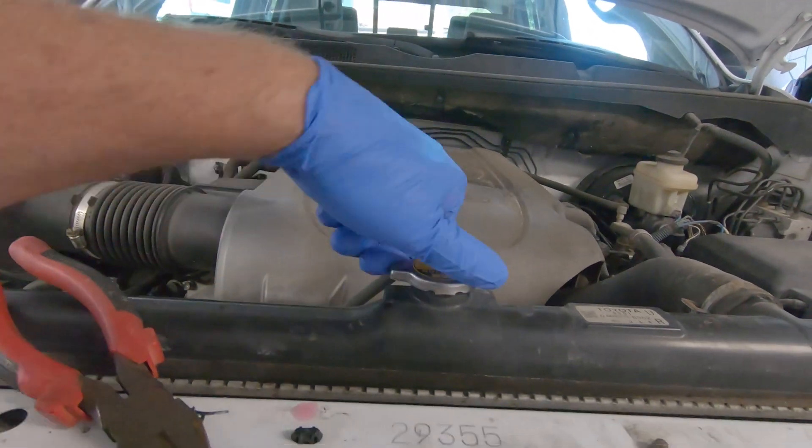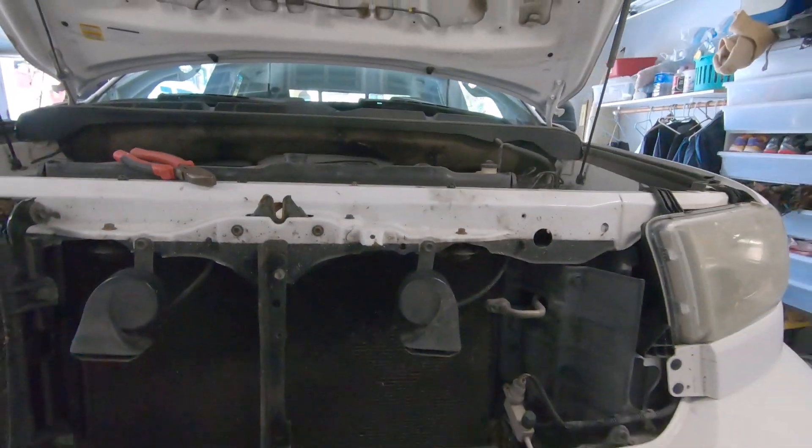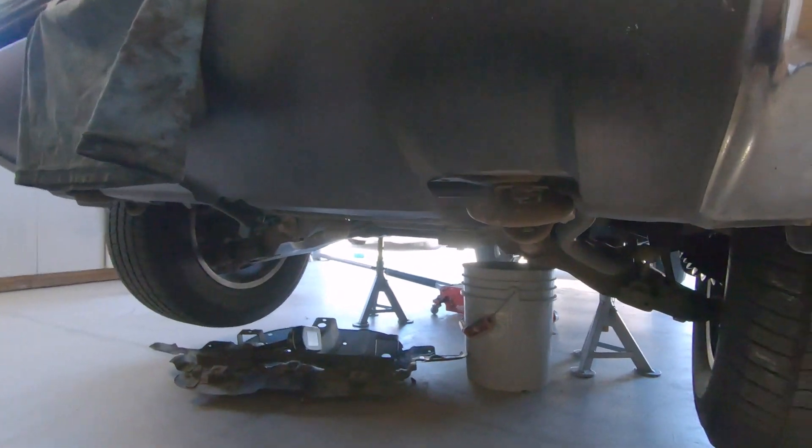I'm going to loosen the cap to let the coolant bleed out, then get under there and drain it. There's the petcock right there. A five-gallon bucket should be able to hold four gallons if my math is correct.